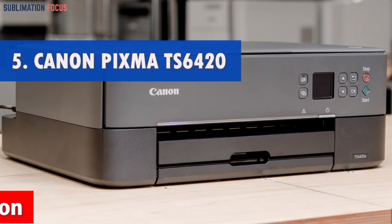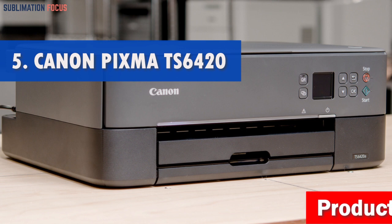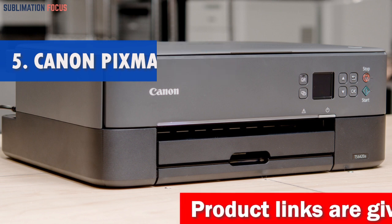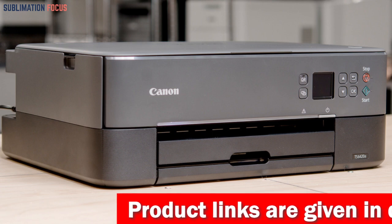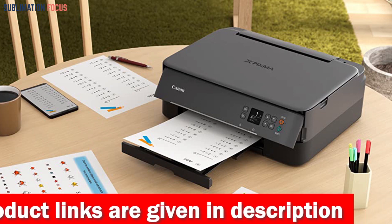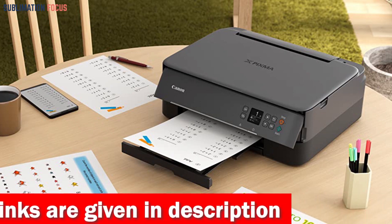Number 5 is the Canon Wireless PIXMA Inkjet All-in-One Printer. The Canon PIXMA TS6420 is an exceptional choice for those in need of a high-quality all-in-one printer that seamlessly integrates with their MacBook Air. This versatile device provides a range of functionalities, including scanning, copying, and printing.